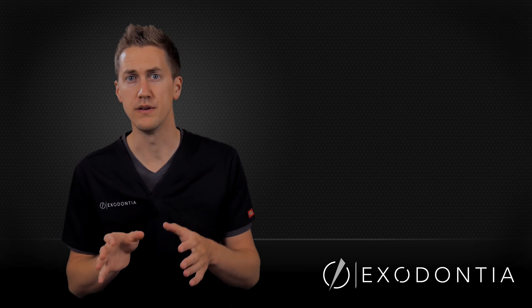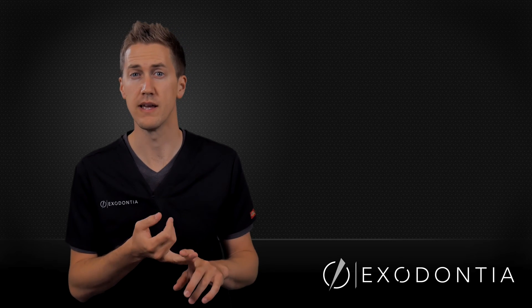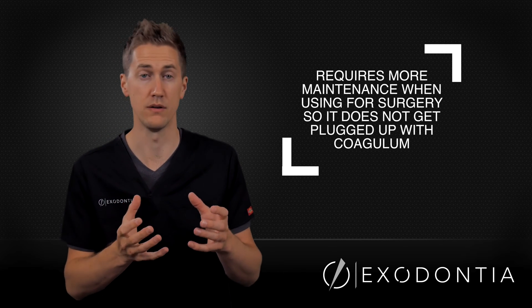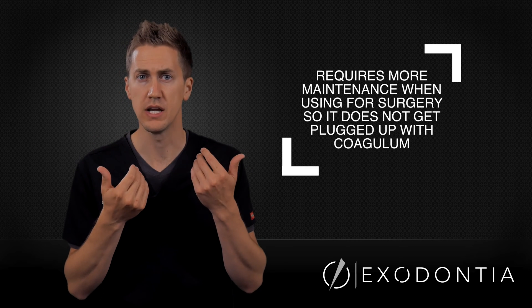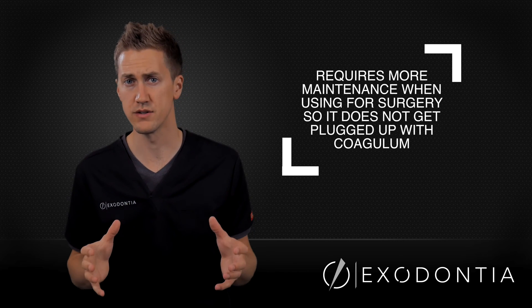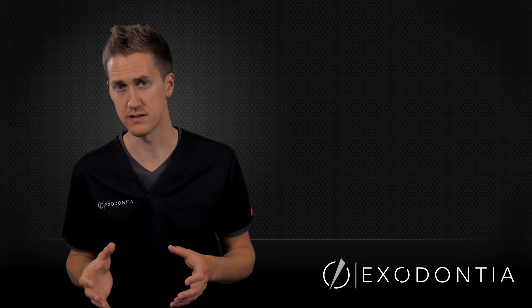Another approach I use quite frequently is the Isodry or Isolite system. The Isodry is really nice because it acts as a bite block, which we need anyway when taking teeth out especially in the mandible. It's also good for retracting the tongue and cheek, protecting tissue from your instruments or burrs, and it suctions for us. The Isolite system even lights the surgical field.